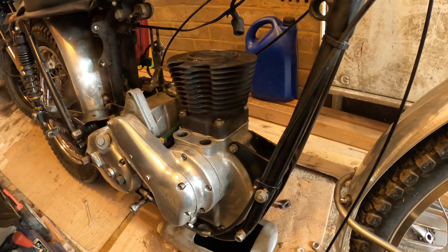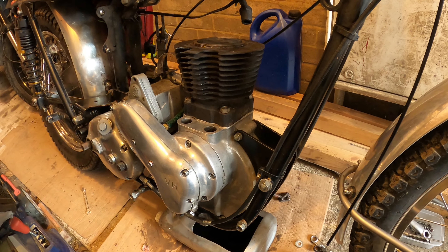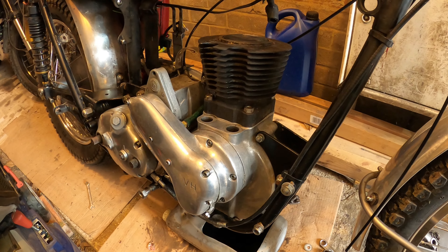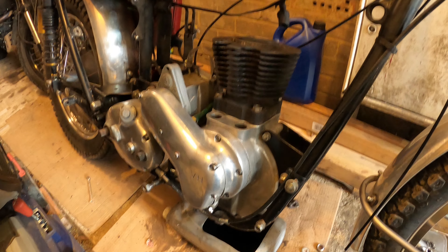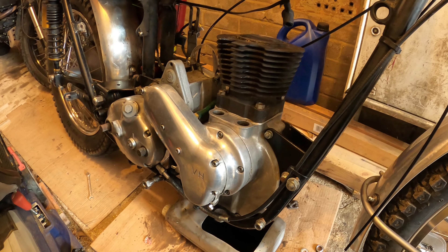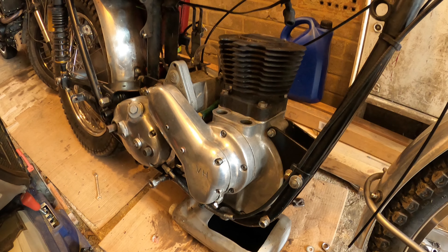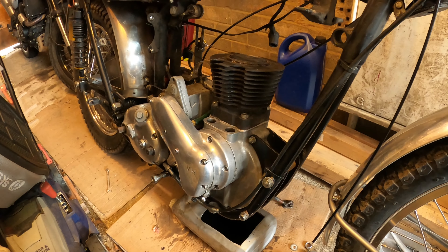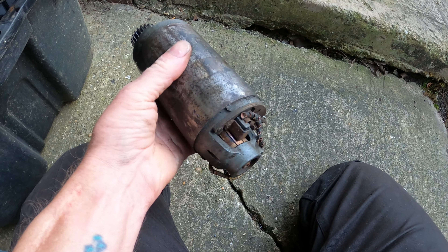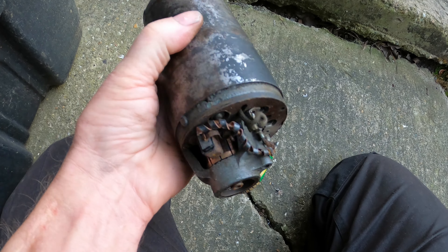Now it's time to take it out. While I'm doing that I'm going to take it all apart to see what wear has occurred and how it's behaved internally over the last nine or ten thousand miles on this crank. I'm taking the magneto off now.